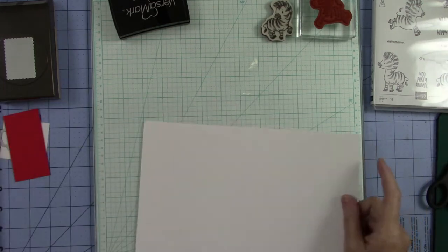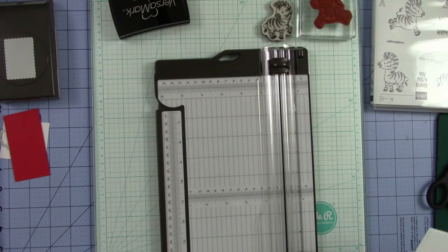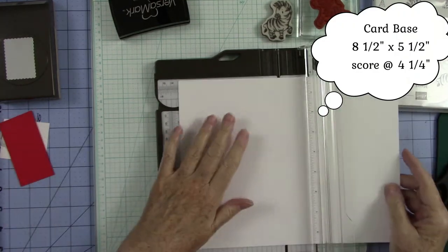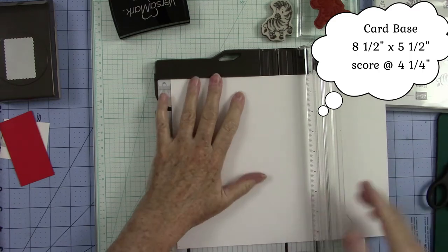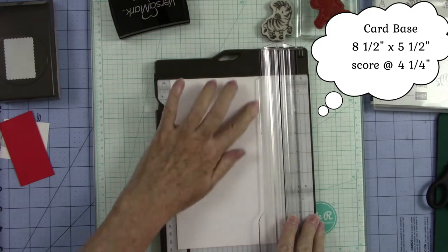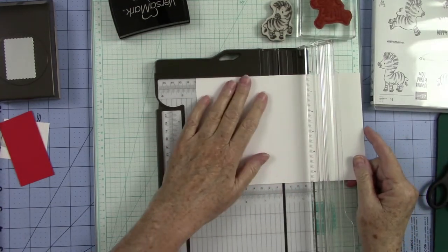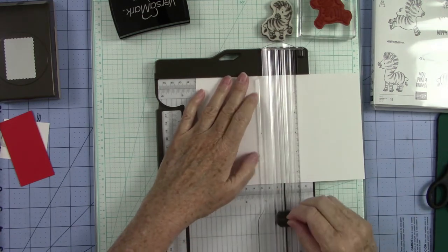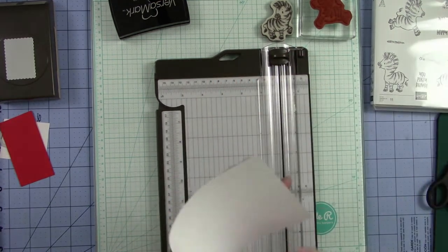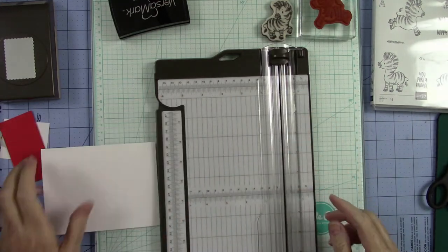Let's go ahead and cut our card base first. This is just the whisper white and I'm going to cut this on the 11-inch side at five and a half. This will give me two card bases but I only need one, so I am going to score this at four and a quarter. Let's bring the cut blade up and then we can score with the score blade. Now we have our card and I want it in the landscape position.